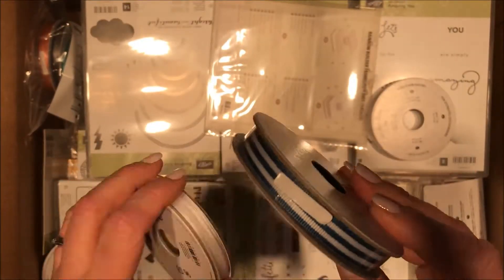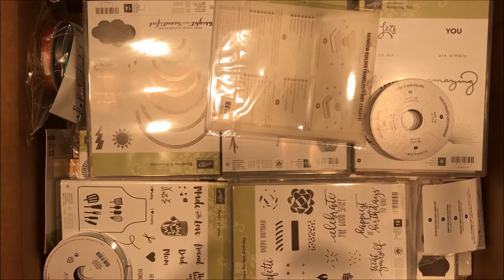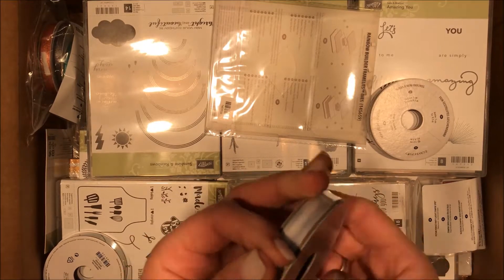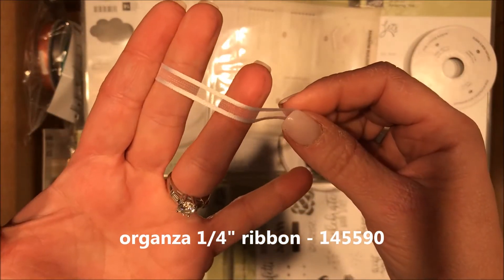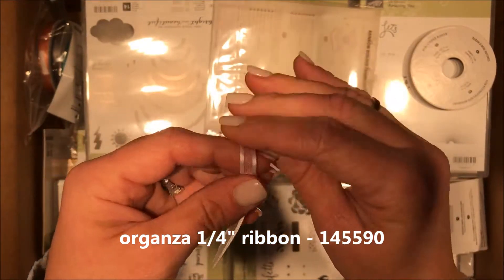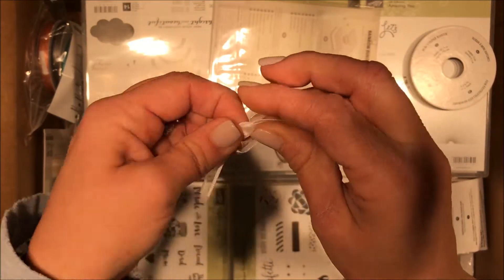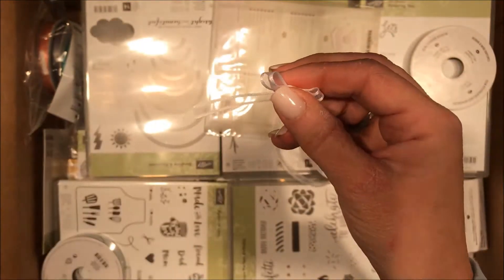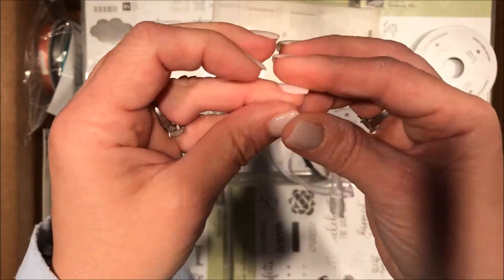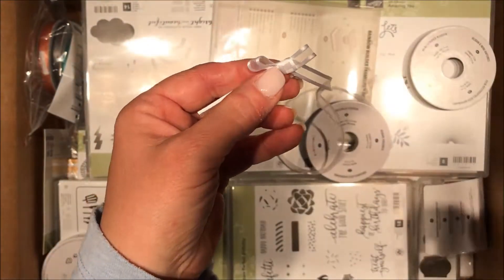Some more ribbons — this one is currently in the catalog, I was just running out. This new one is a white sheer organza. I love it. Always hold the knot when you're gonna tighten your bow. Look how cute that's gonna be in a bow — so cute and romantic for Valentine's Day.